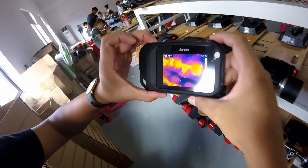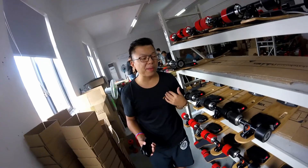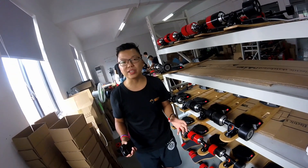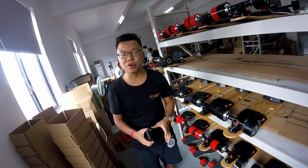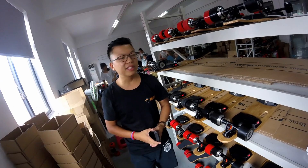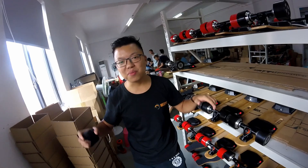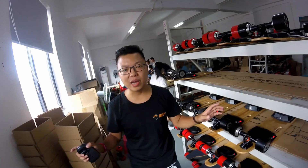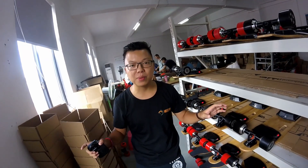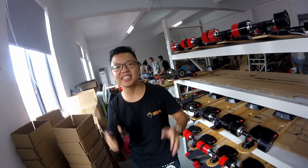I will go back to the quality checking and check the packages for everyone. Please like my Facebook page — it's Meeple Electrical Skateboard. Thank you everyone, I will keep doing my work and show you what I'm doing. Thank you guys, bye-bye.